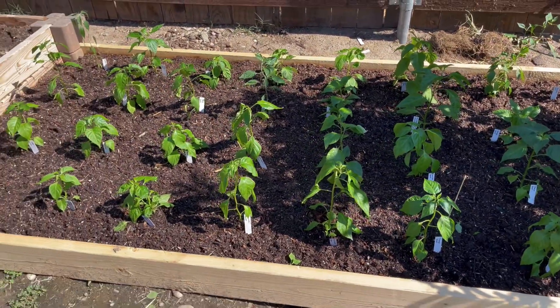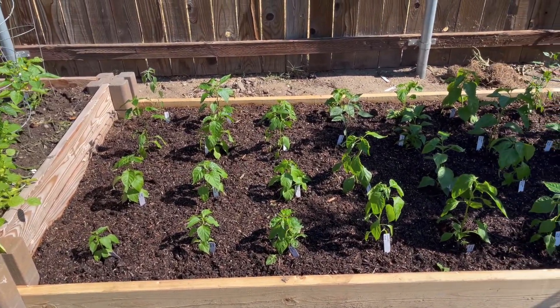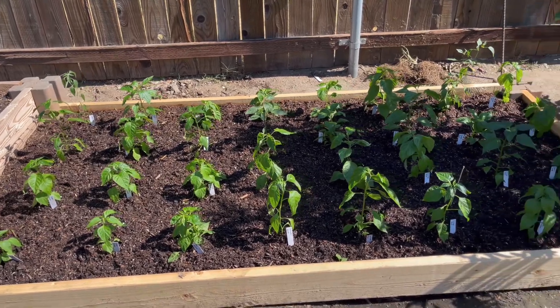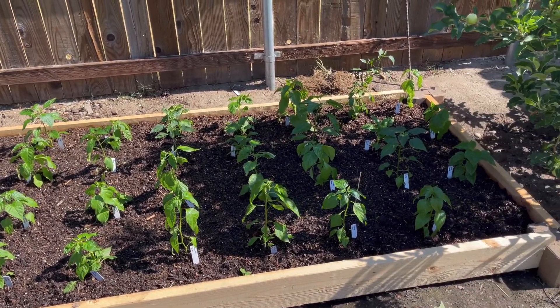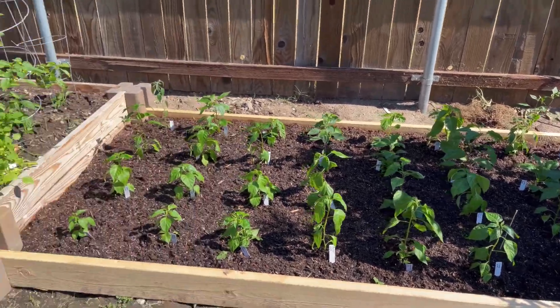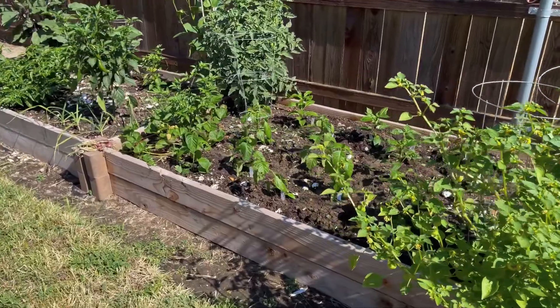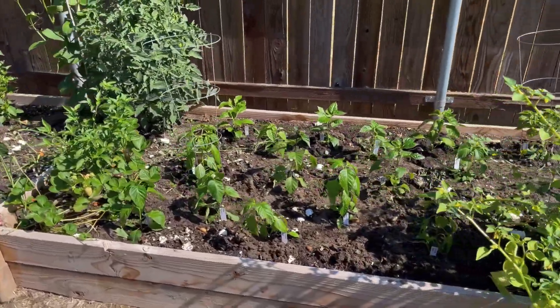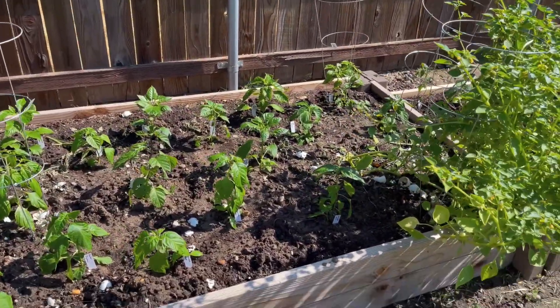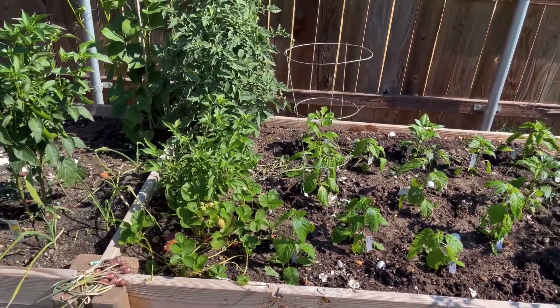I know they say you should do about a foot per plant, so it's going to be pretty close. I'm just hoping that all of these will grow. It's pretty late in the season — today is the 18th of June, so it's actually really late. But we're going to try and save as many of these plants and have them produce some fruit if they can.